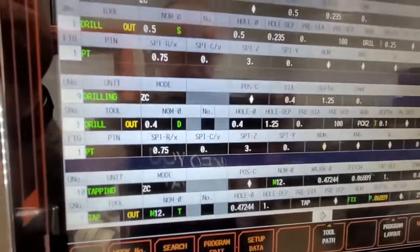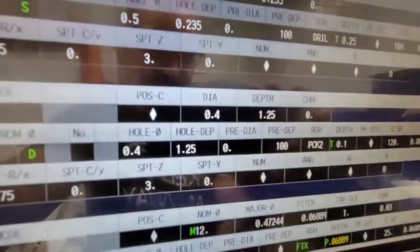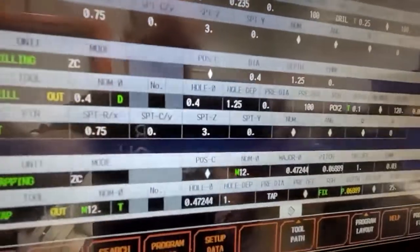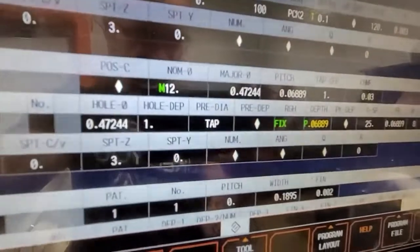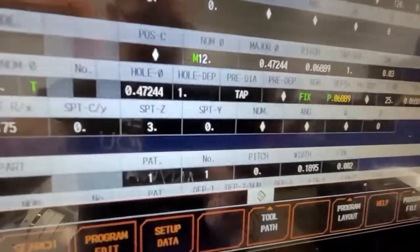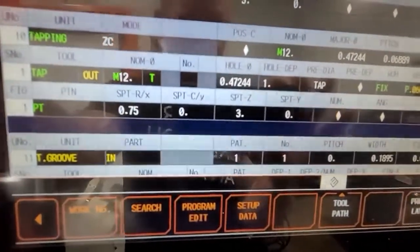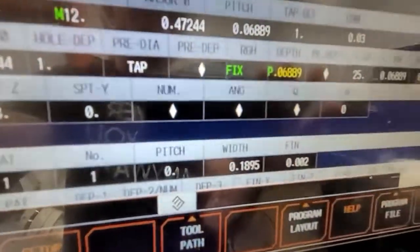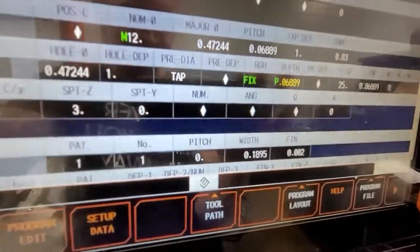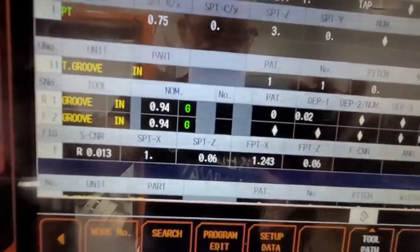Now we're going with the drill - you can literally copy everything because it's the same position and same stopping point. The only difference is the diameter is 0.400 instead of 0.500 and the depth is one and a quarter, so just change that. Then same thing for tapping ZC - M12, pitch is automatically assigned, tap one inch chamfer. Starting position is 0.75, three inches on Z. I used 25 speed on this one because it's a little bit larger tap.